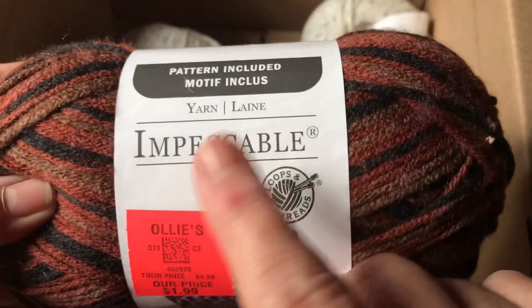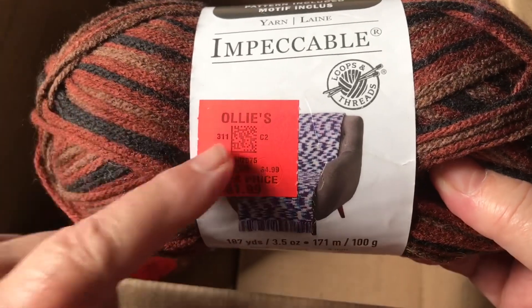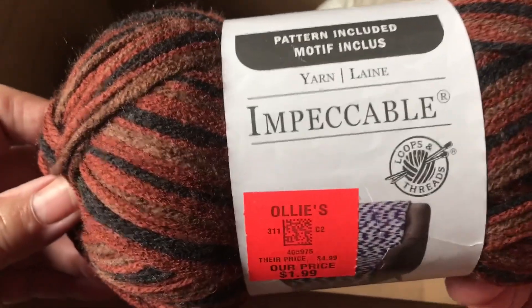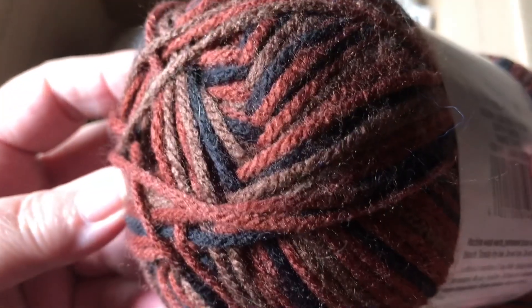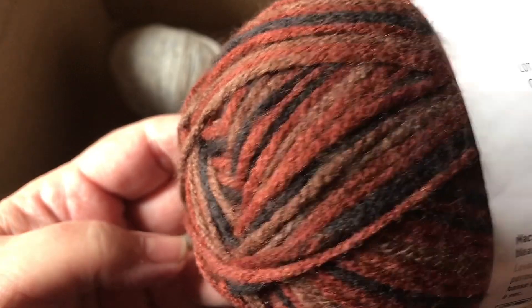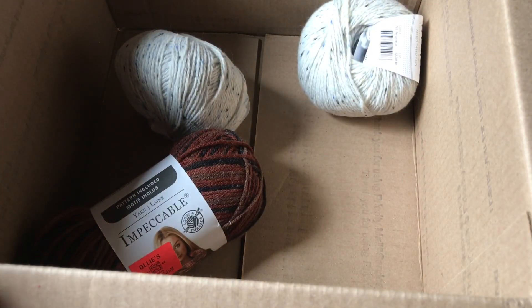I've also been wanting to try some impeccable yarn, which I've never tried. We don't have an Ollie's near me — I hear people talking about Ollie's all the time — but Mama G sent me some Ollie's yarn. This color says Earth Ombre. Look at the colors, isn't that pretty? It does look like Earth Ombre — that's gorgeous. That yarn is called Impeccable.